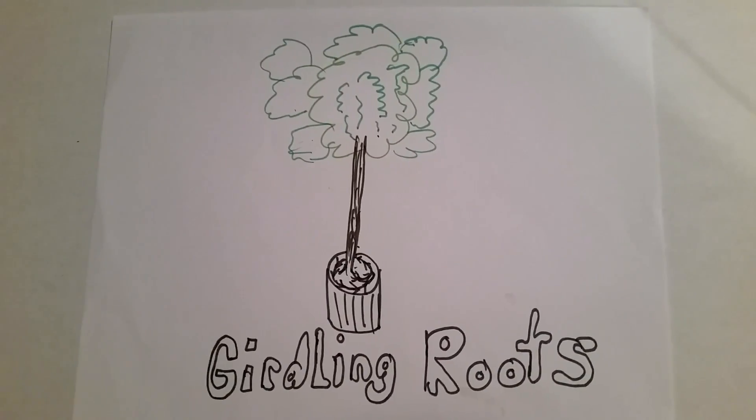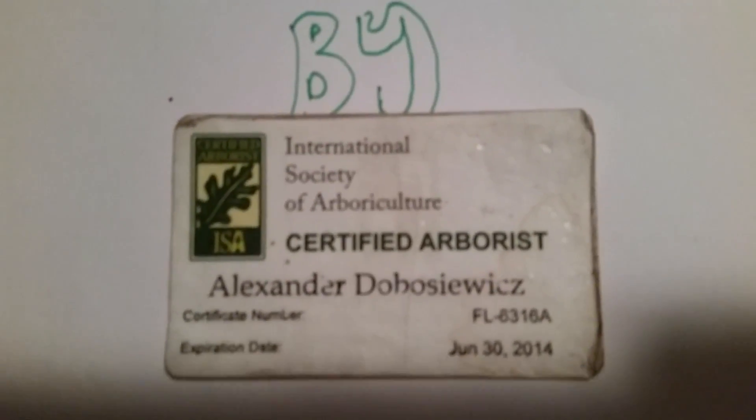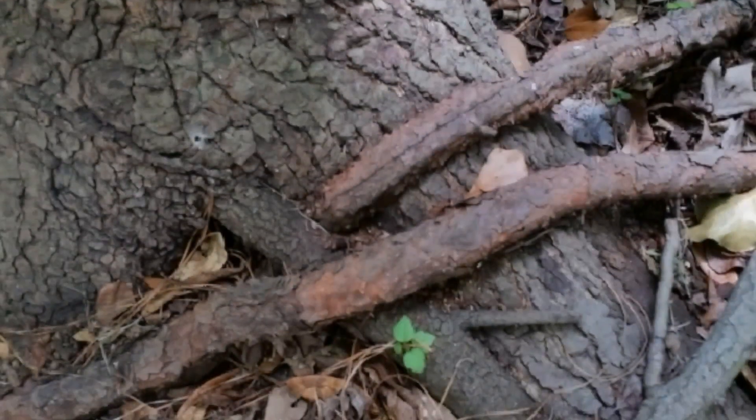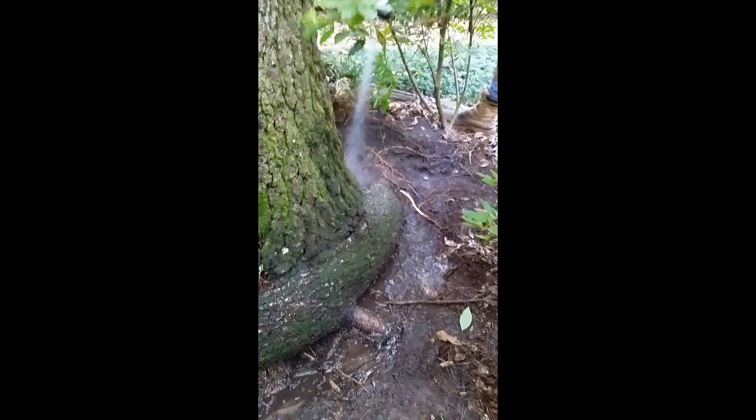Girdling roots are a major problem. They restrict the flow of nutrients throughout the stem. These are my credentials with the ISA. Girdling roots are sometimes overlooked and not realized they could potentially be a large problem. When we realized this tree had a large growing root, we decided to begin a process to remove it.